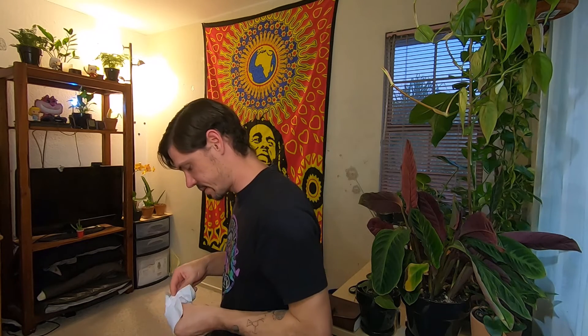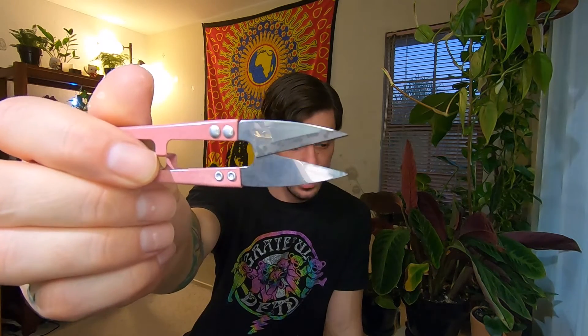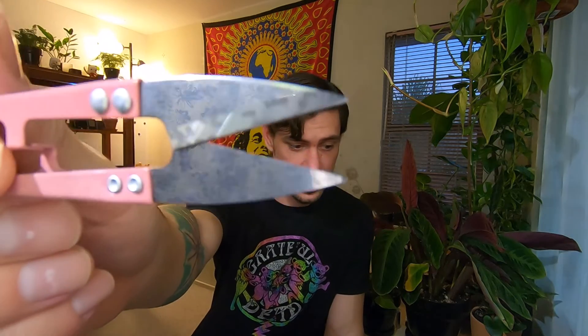Nothing like a little bit of bleach on your scissors instantly tarnishing the blades to make you feel like that is very quality stainless steel — it has now become very much stained, if you can see that. Maybe you can see those little spots on the blade — those weren't there before. Definitely a sign of quality in your stainless steel that so rapidly stains.